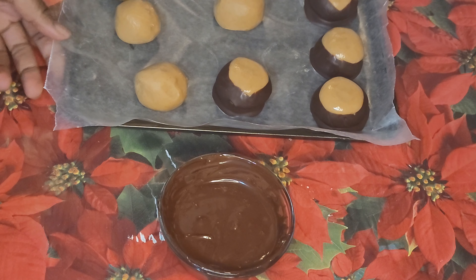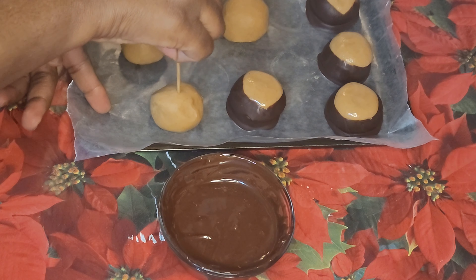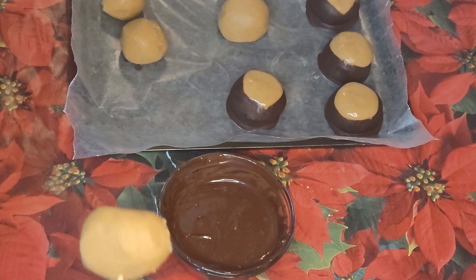At this time I will do the peanut butter balls.